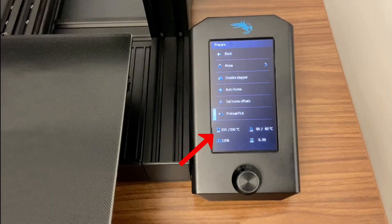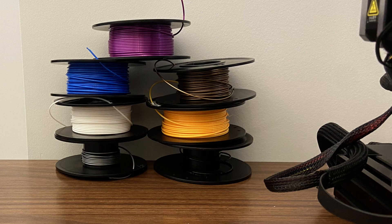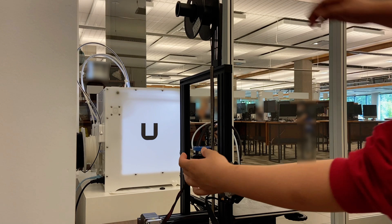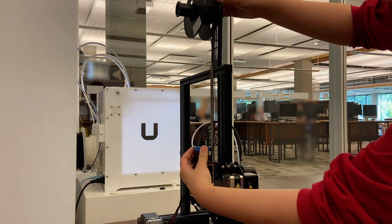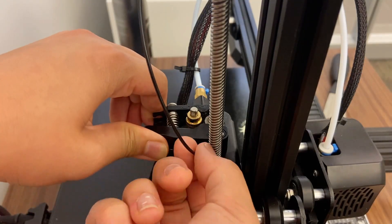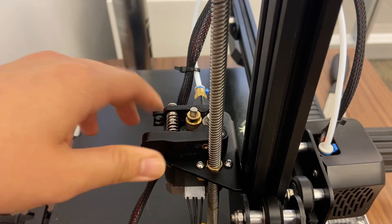Once the nozzle is near 200 degrees Celsius, you may now adjust the color of the PLA if you wish to do so. If you wish to adjust the color of the PLA, you can remove the filament by either turning the gear clockwise or by removing the top gear, then pinching on the clips of the printer and pulling the PLA out.